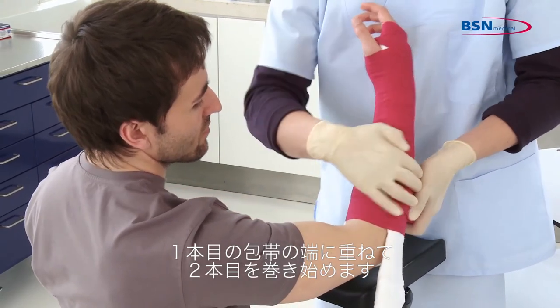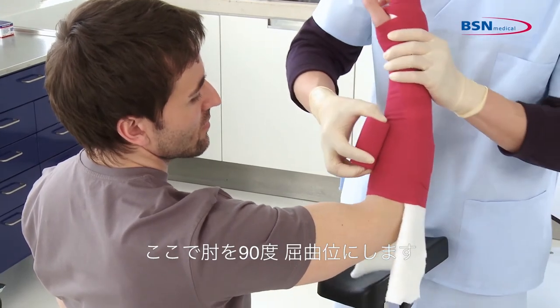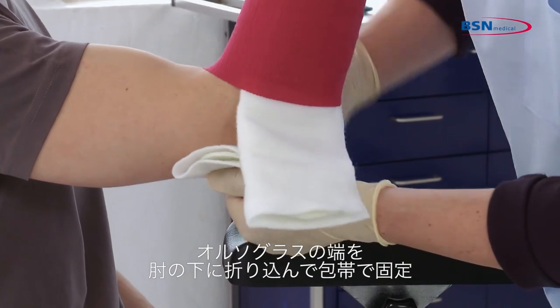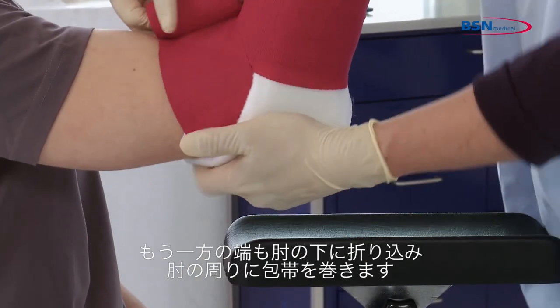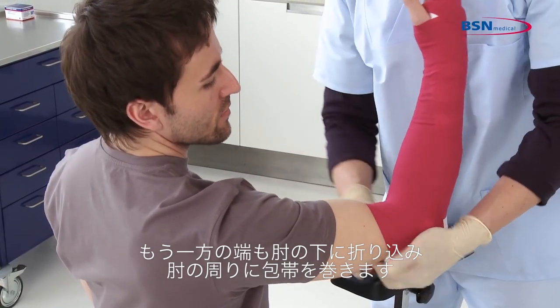Secure the first bandage and start with the second bandage over the end of the first one. Now position the patient's elbow at 90 degrees. Fold one side of the excess material under the elbow and secure with a bandage. Then fold the other side of the splint also under the elbow and continue wrapping the bandage around the elbow.